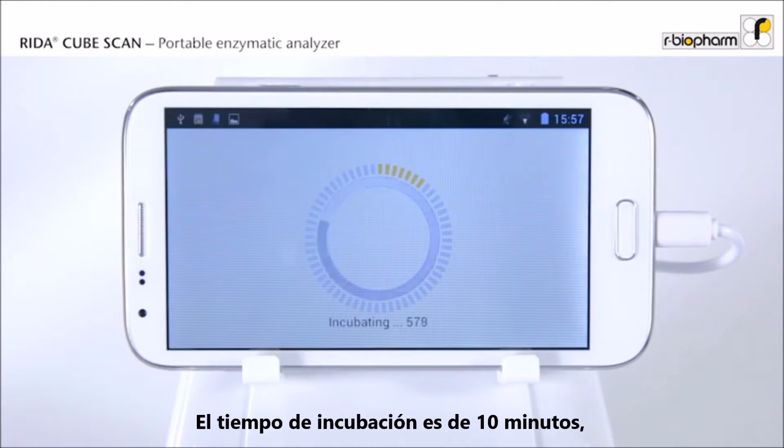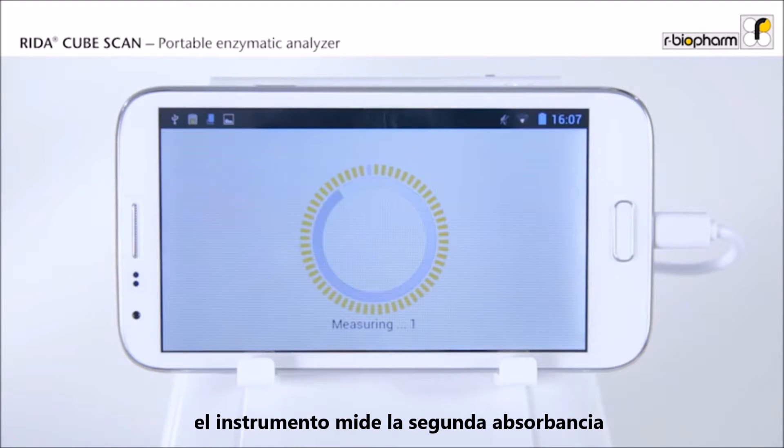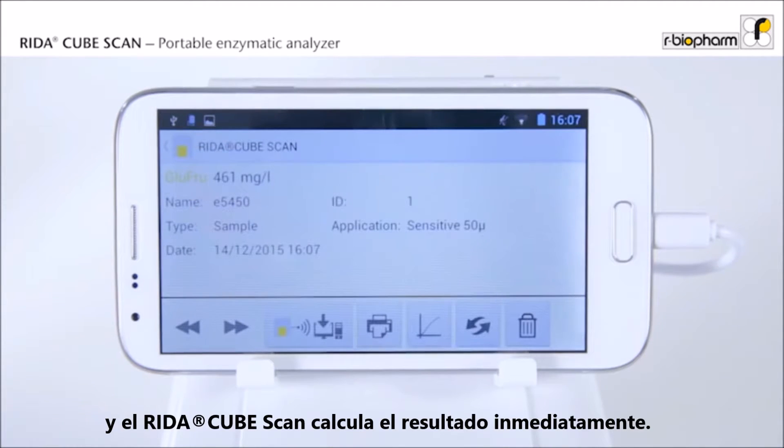The incubation time takes 10 minutes. The instrument measures the absorbance and the RIDAR CubeScan immediately calculates the result.